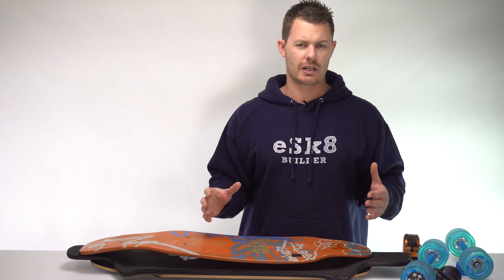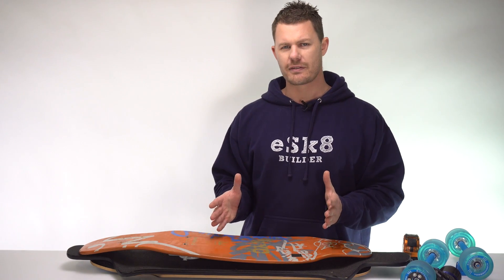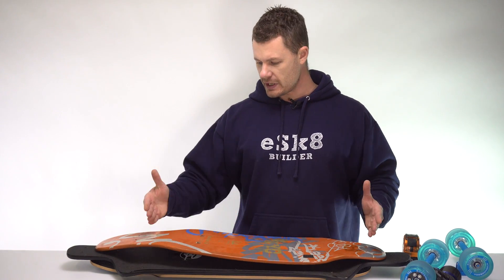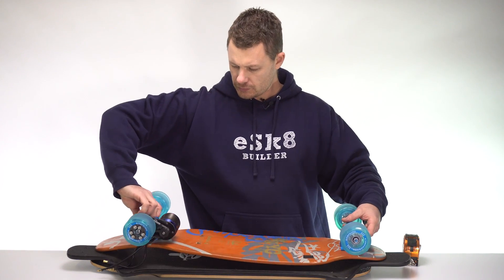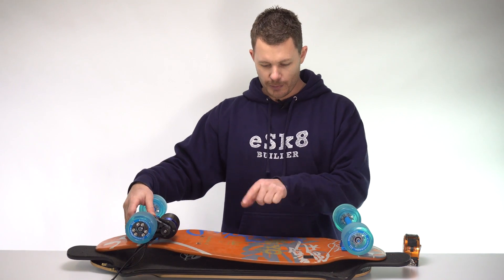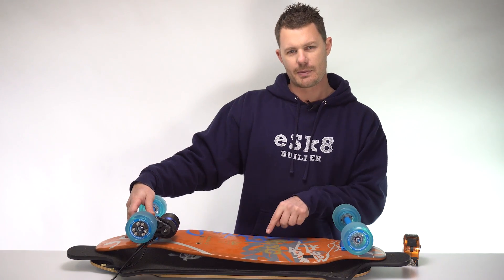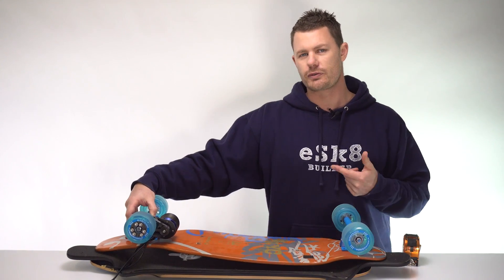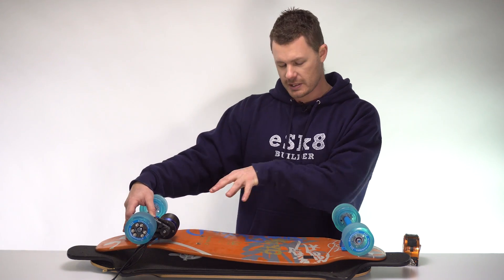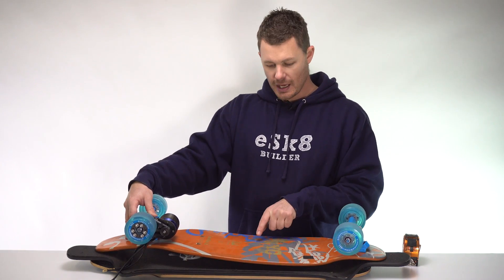You can build an electric skateboard on a deck that flexes, but you have to think about how you lay out the components. Most decks flex at the center of the wheelbase — that's where the most flexion occurs. If you try to put something solid across there that can't bend, like a battery, you'll put a lot of pressure on it and damage it. That's why Boosted Boards made their deck with the battery up front and another case at the back with electronics — a split enclosure design with wires between the two cases, allowing the deck to flex.